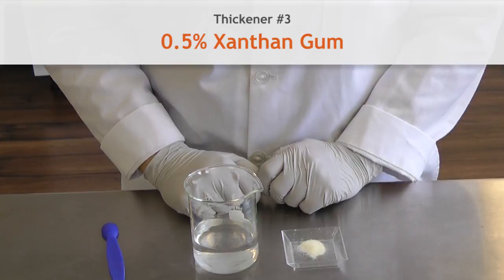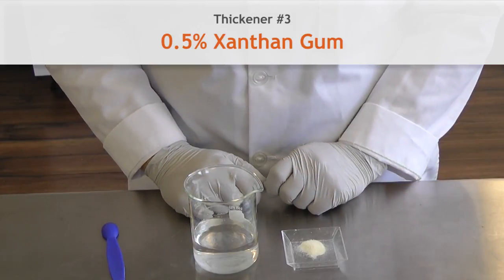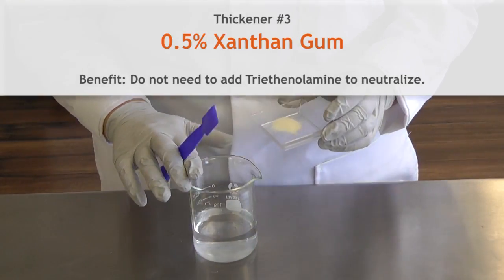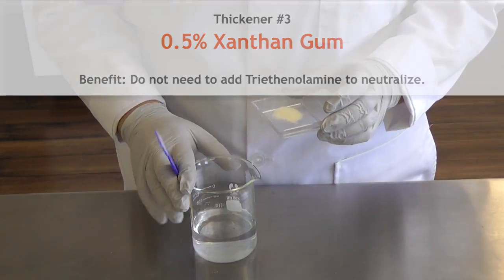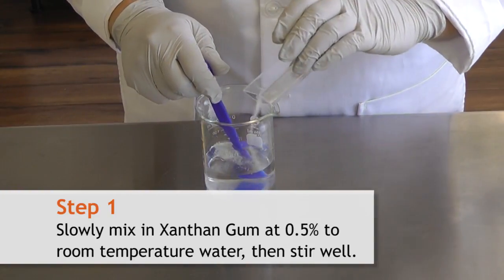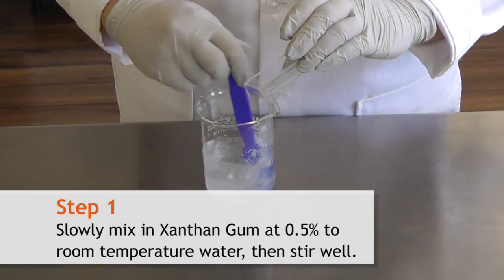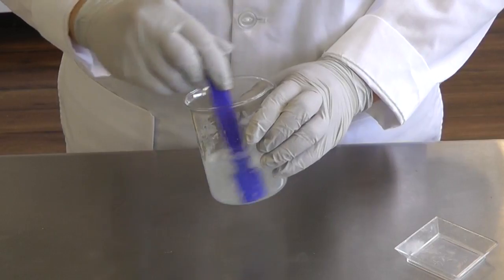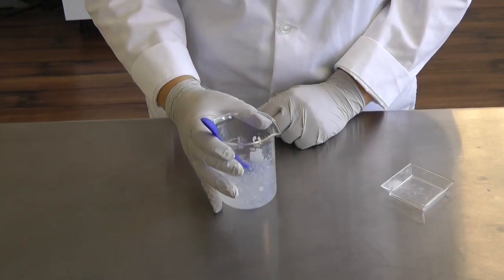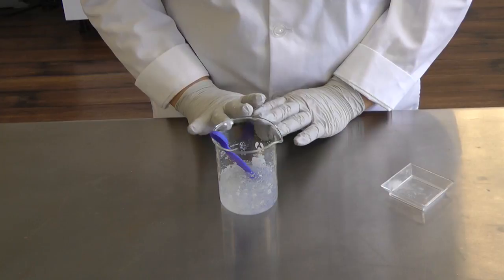The next thickener we're going to use is xanthan gum. This is a naturally derived gum that's very commonly seen in many mass-produced as well as homemade products. The benefit of using xanthan gum over a polymer is that it does not need to be neutralized with triethanolamine or any other alkaline ingredient. So all we have is room temperature water, and I have enough xanthan gum to make a 0.5% solution. We're going to gently mix the xanthan gum by sprinkling it to help it wet, then stir to break up any particles. Xanthan gum will hydrate relatively quickly — within an hour usually — so just let it sit and hydrate.